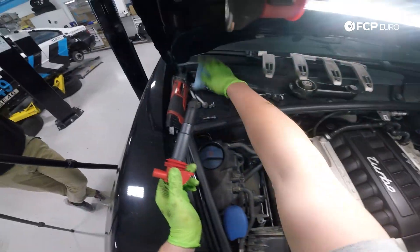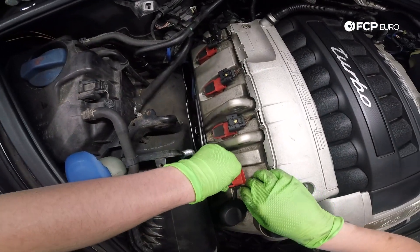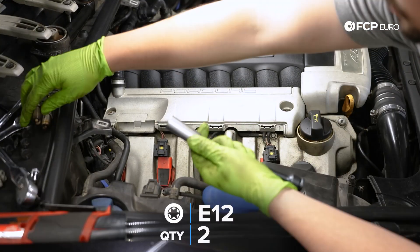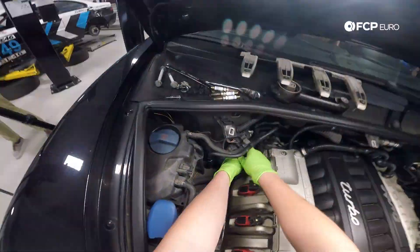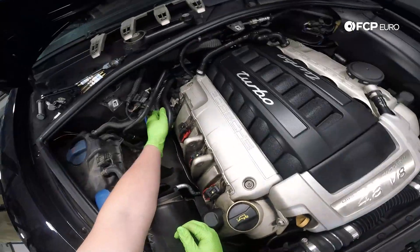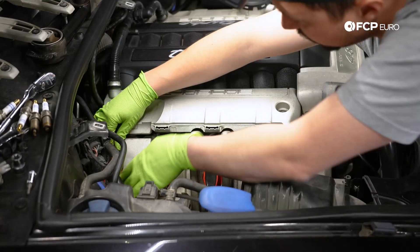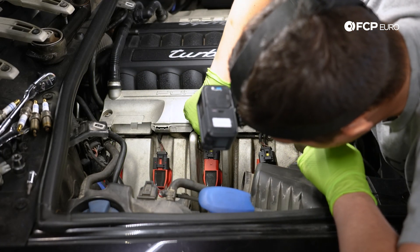With the spark plug torqued down, we can now simply push in our new coil pack until it feels nicely seated. We'll repeat the same exact process for the remaining three cylinders, but be sure to remove those two E12 studs from the last two cylinders that didn't come out with the T30s initially. The last coil pack can take a little bit of patience to snake in there, but it should pop right back in with a little finagling. From there, push the wiring harness back into each coil pack — you should hear an audible click once it's fully seated.